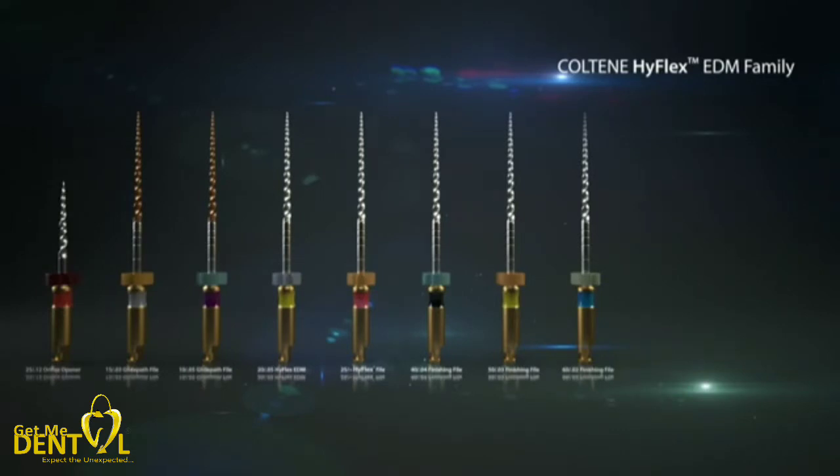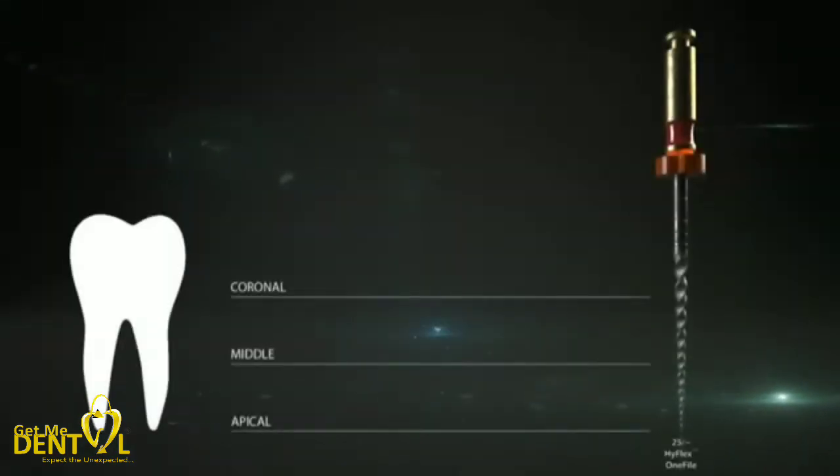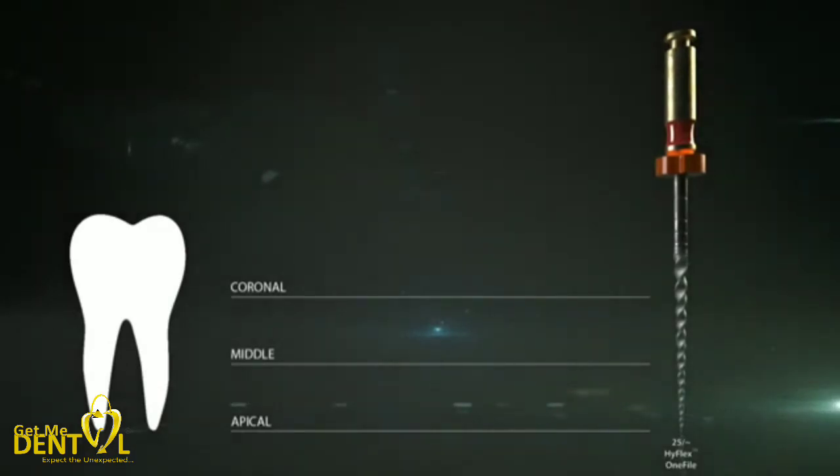Since the HyFlex EDM-1 file has a varying taper, it is described as variable. The actual taper of the HyFlex-1 file is 0.08 for the first millimeters, then it changes into a 0.04 taper. Depending on the clinical situation, the number of files can be reduced or expanded. In small straight canals, the usage of the HyFlex-1 file alone can be enough.